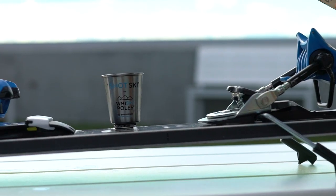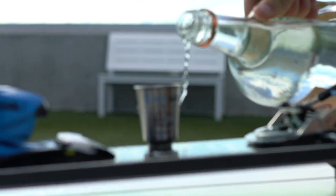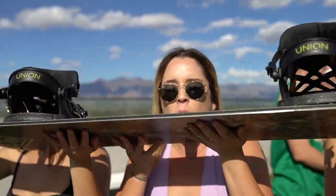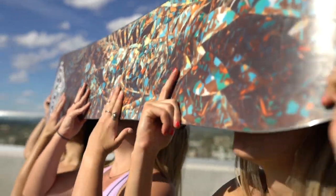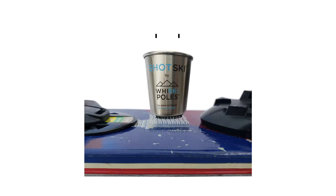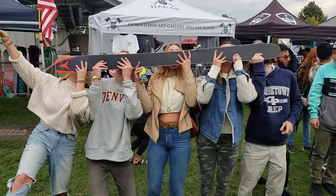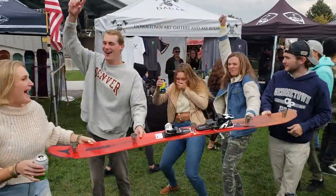To top everything off, we've mastered the perfect ShotSki. The ShotSki kit allows you to turn any flat surface into a ShotSki instantly. No more drilling holes, messing with screws, or gluing on brackets — and it gets even better. The kit can be used with your everyday gear. The ShotGlasses are fully removable, so you can take them off at any time.